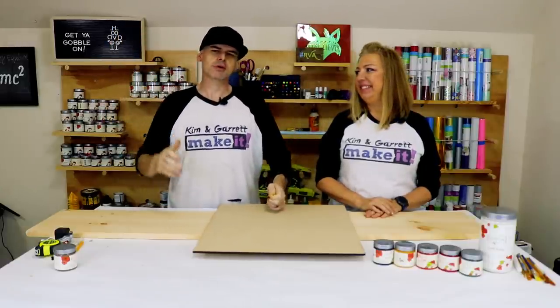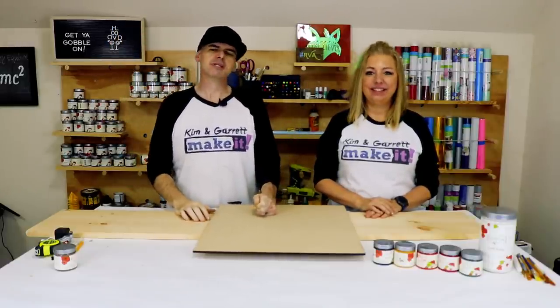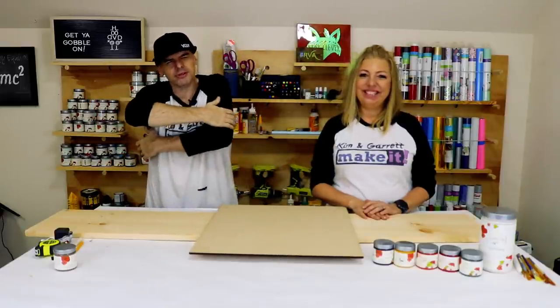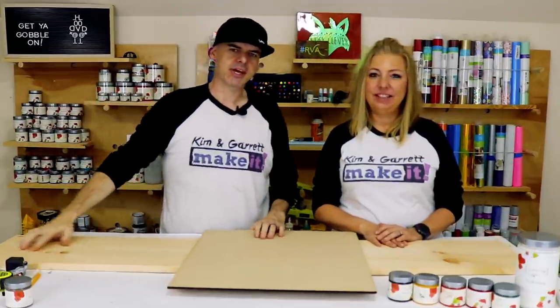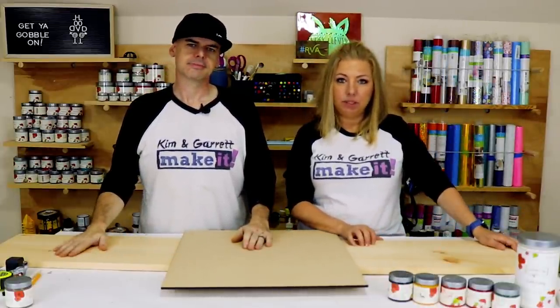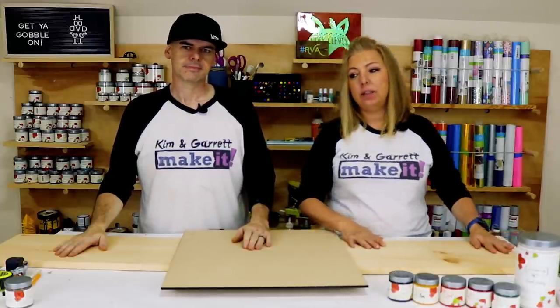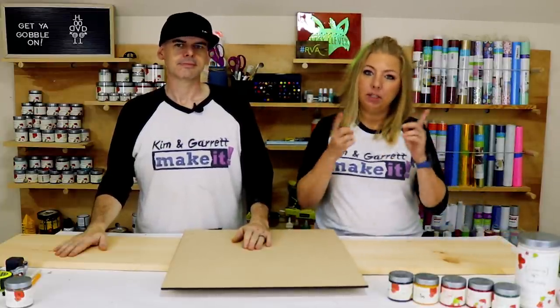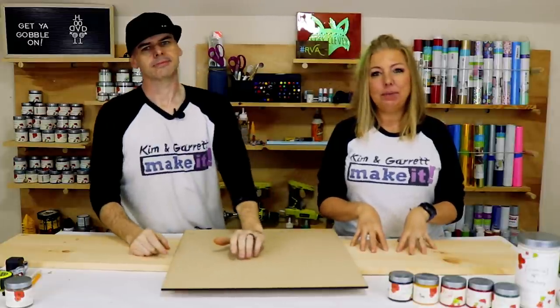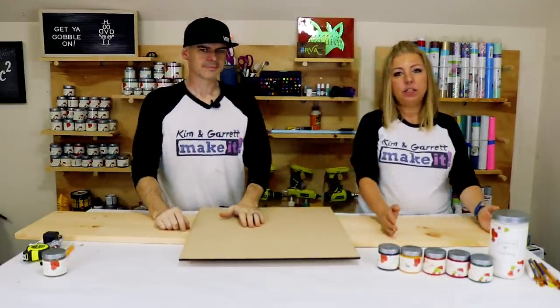Project number two: the welcome sign — easy! Step one: gather all the materials. We just needed a 1x12 board, some MDF, and some paints. We were planning to make this out of dog-eared fence pickets like we normally do our signs.